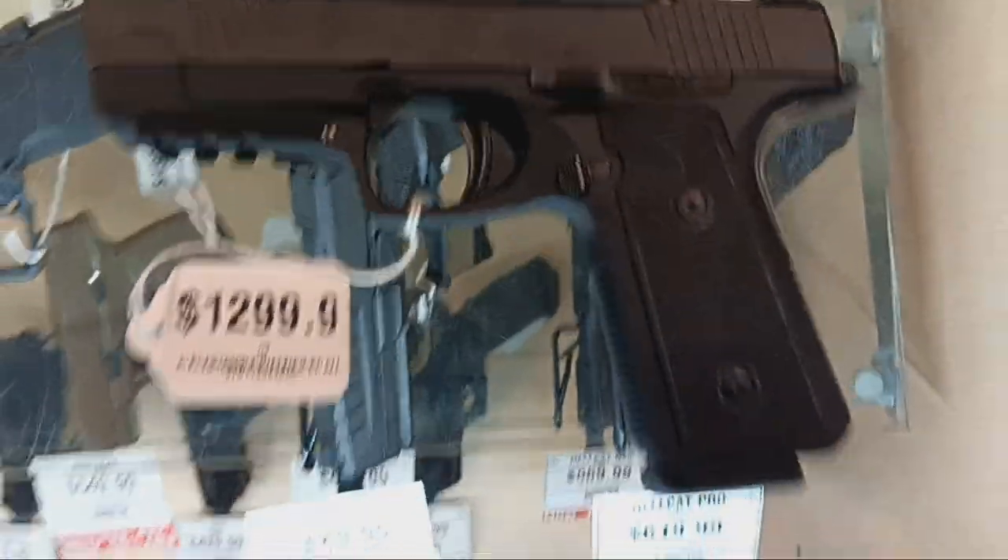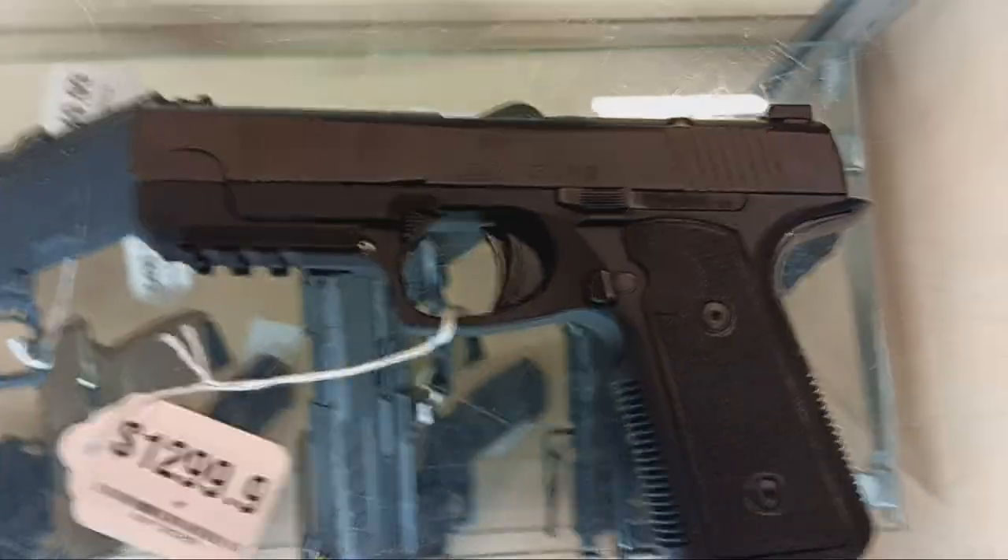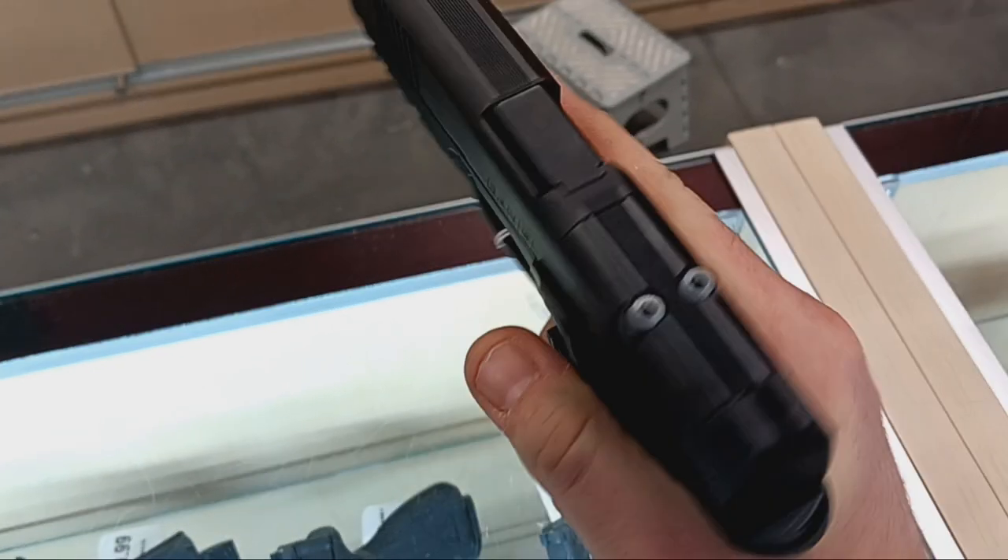Cyberpunk time! Daniel Defense H9! Aluminum frame, just shy of 30 ounces with an unloaded magazine. Compact size frame, but thinner — much thinner slide.